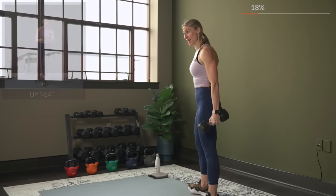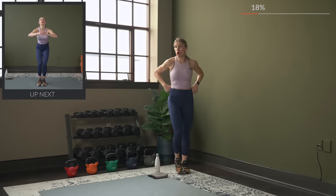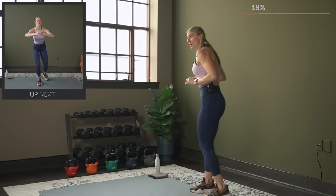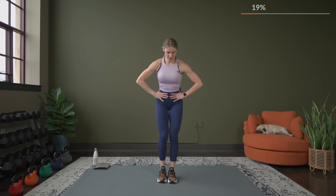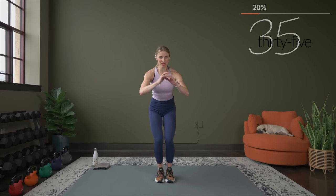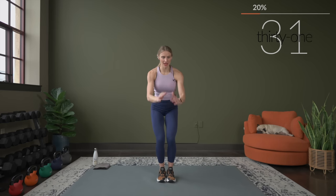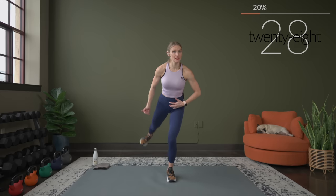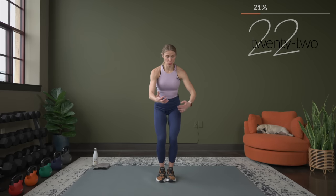No dumbbells for this next exercise. If you need a little extra balance, you can hold on to the wall. We're going to do an alternating rear leg lift — keep it low and lift. We go in three, two, and one. Almost as if you're skiing, nice and low in this position, bringing that leg back. As you lift, it's not about how high your leg is going — it's about the glute contraction. Lift it, squeeze the glute, control it down.